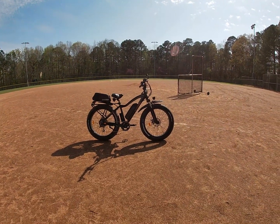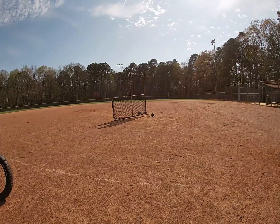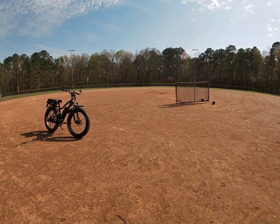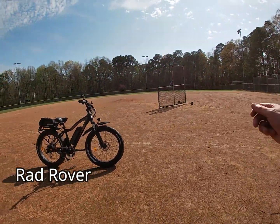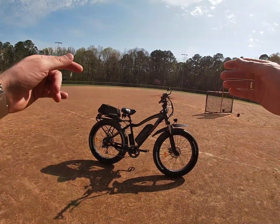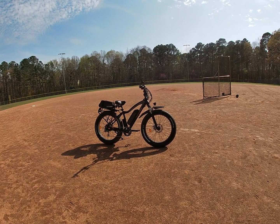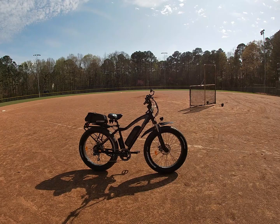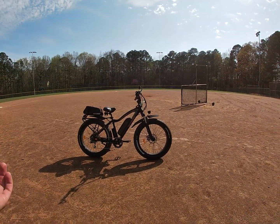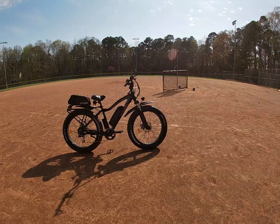I'm doing another quick video here today. This is the only spot I could find at this park that didn't have a ton of people — there are just people out everywhere. It's the first 80-degree beautiful day in March here in North Carolina. Anyway, I'm here with my Rad Rover. I do a lot of videos on this bike about things I add to it and performance upgrades, but when I'm out riding through town I always get stopped by people who want to know more. They ask me the basics of how this thing works, so today I'm going to tell you how an e-bike basically works. They're all roughly the same with a couple of nuances to be aware of.